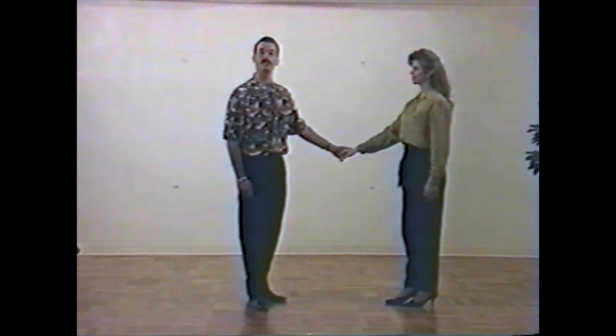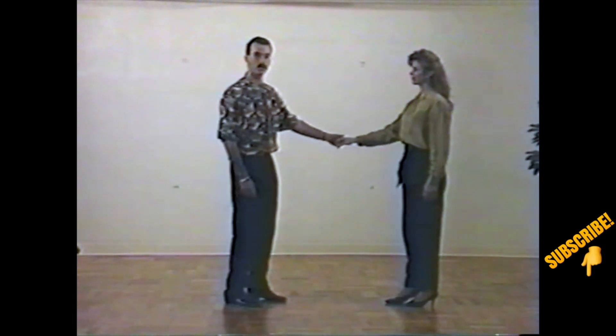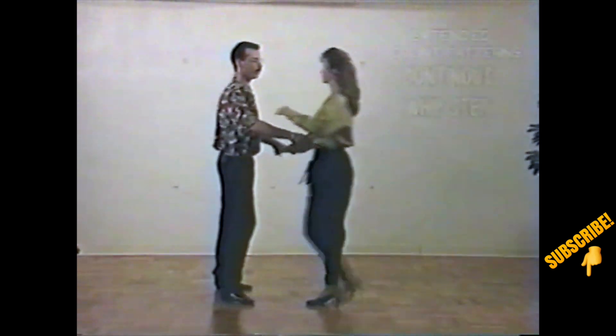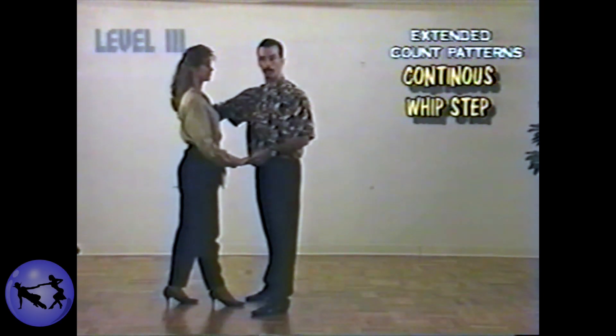Next on the list of extended patterns is the continuous whip step. You'll remember that all whip steps are exactly the same through count number four, so we'll just get to there. Bring the lady in: one, two, three, and four. From there, what we're really going to be doing in essence is repeating counts five and four over and over again.